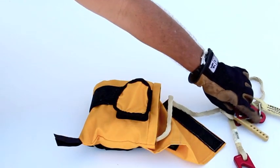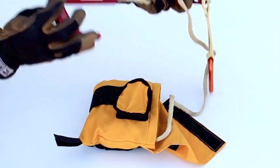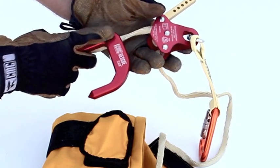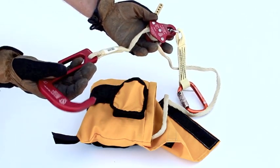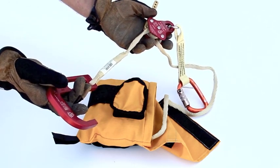The next thing is to set the distance between the hook and the device — this is a critical measurement. You want it to be about an inch and a half from the tip of the hook to the device, because that's going to help make sure that your drop distance when you egress the building isn't too far. If that distance is too big, you run the risk of impact loading or actually having the hook come out of the sill plate.